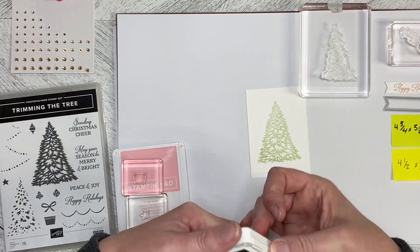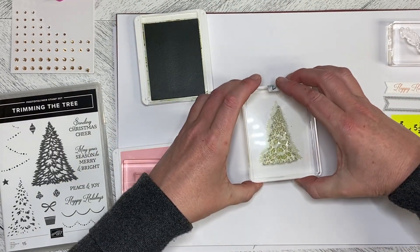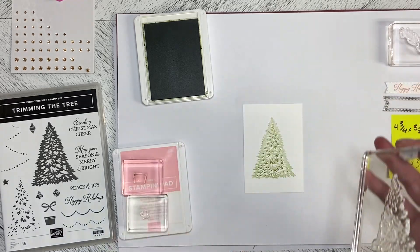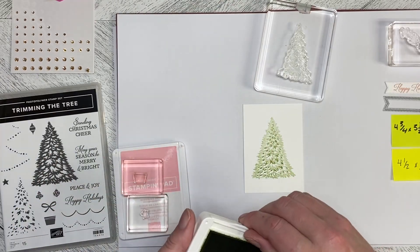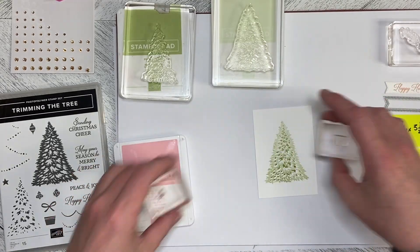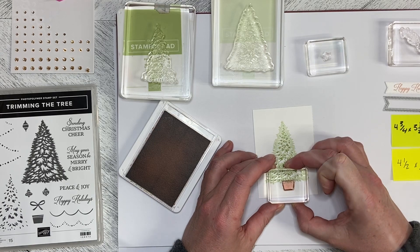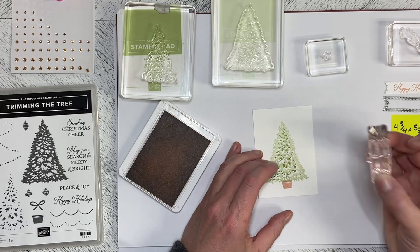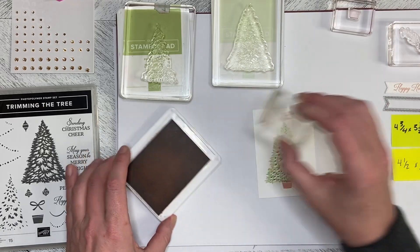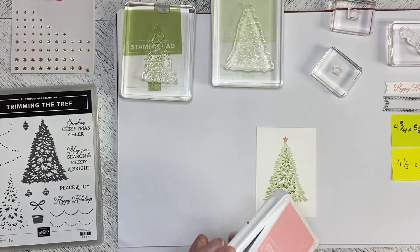Stamps aren't always 100% true to color until the ink has dried. We'll take the Pear Pizzazz and layer it over top — it's not meant to fill in the spaces exactly; it's meant to look like you're looking into the dark recesses of the tree with snow or soft tips on the tree itself. Then I'll come in with the Blushing Bride to put the tree stand or pot at the bottom, overlapping the greenery just a little, and put the star at the top overlapping the top of the tree slightly. Stamping is all done.